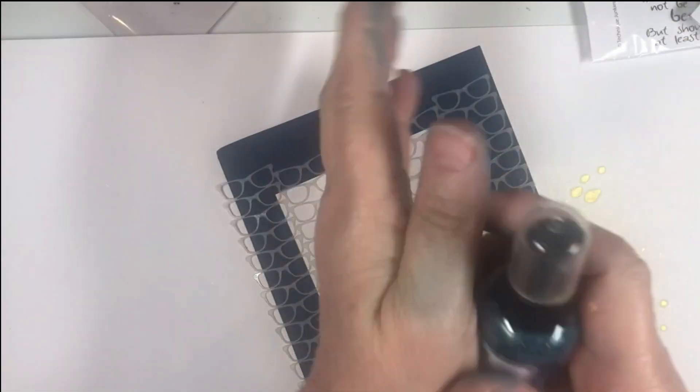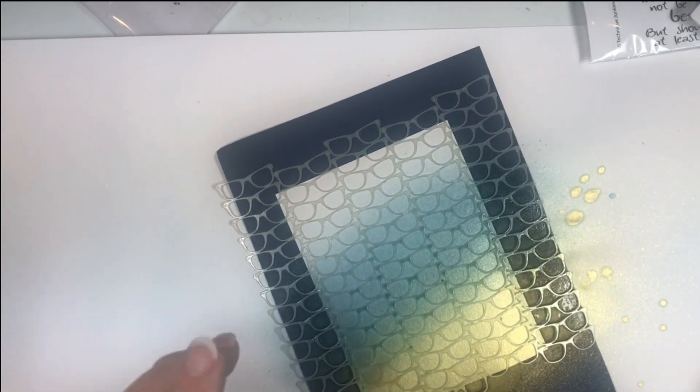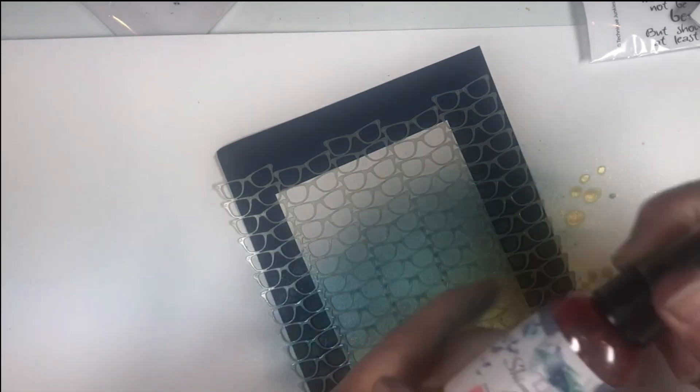Next I'm going to use Ocean Depth. With the kit you get five colors so you can make backgrounds of all different colors. I recommend doing them at once — do one, then the next — because the Pixi Spray on the stencil will keep it nice and sticky for a while. You can see where the yellow and blue meet it makes a really pretty green. And I think I'll use the Flamingo at the top.